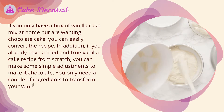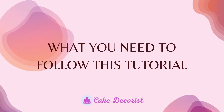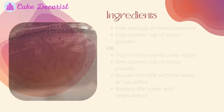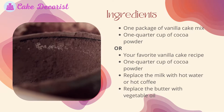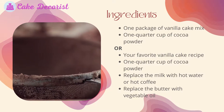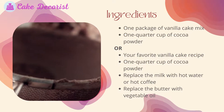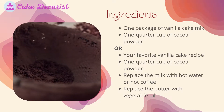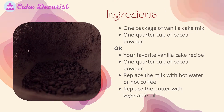You only need a couple of ingredients to transform your vanilla cake into chocolate. What you need: one package of vanilla cake mix, one quarter cup of cocoa powder — or for a scratch recipe, your favorite vanilla cake recipe plus one quarter cup of cocoa powder. Replace the milk with hot water or hot coffee, and replace the butter with vegetable oil.